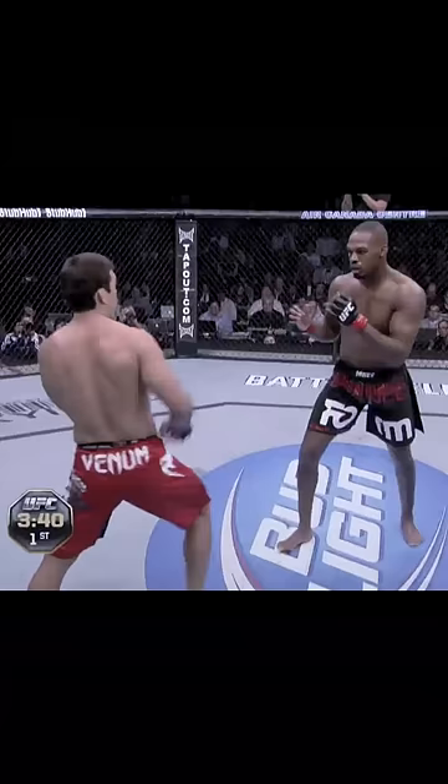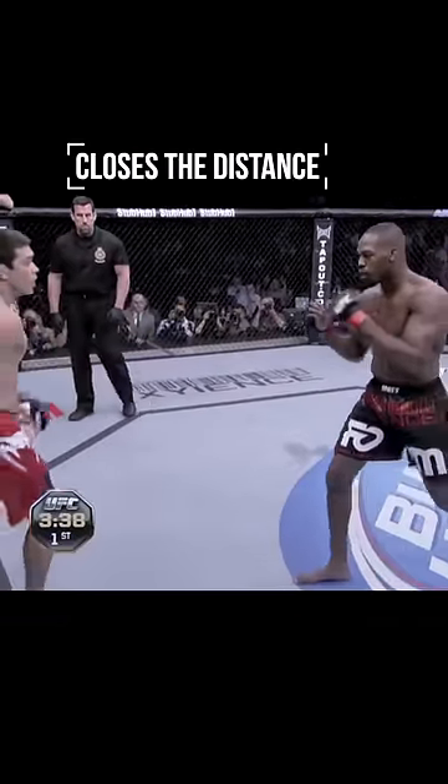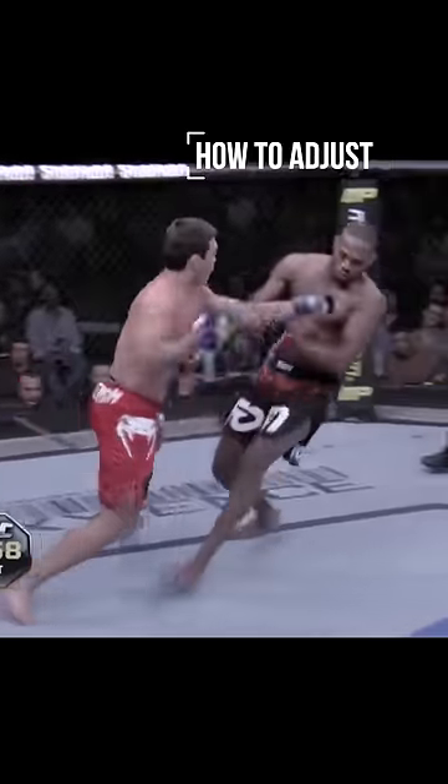Let's take a closer look. Jon Jones has a huge reach advantage over Lyoto Machida, so Machida has to look for moments when Jones closes the distance to land counter shots. As Jones attacks his lead leg, he counters with a left hand. He did this several times, but notice how every time he throws this counter, his guard is down on the same side that Jones is attacking. Jones's coach notices this and tells him how to adjust.